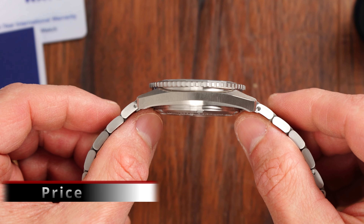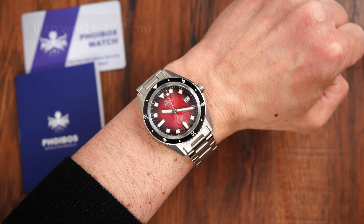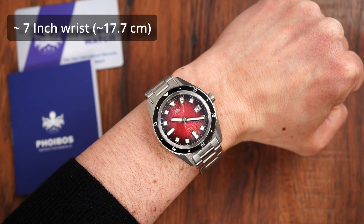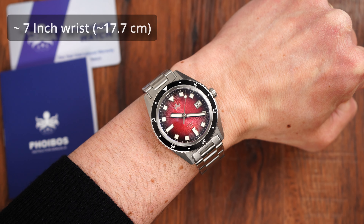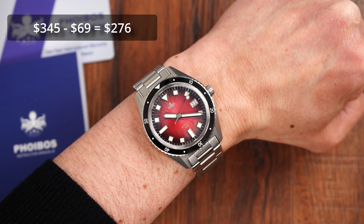Of course, we need to look at the price of this new diver. The good news is that it is very much in line with Fibus's other offerings. Even better, during the introduction period running until the 5th or 6th of June — check the details on Fibus's site — we can use an early bird $69 discount code provided in the description, bringing the price down from $345 US dollars all the way to $276.